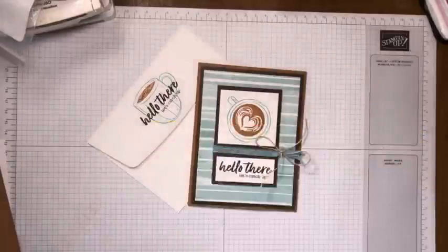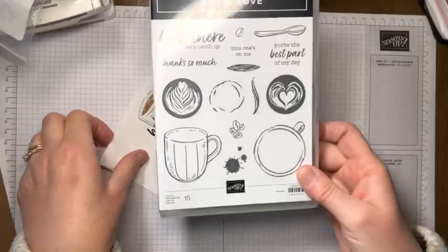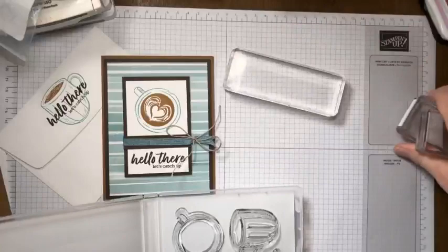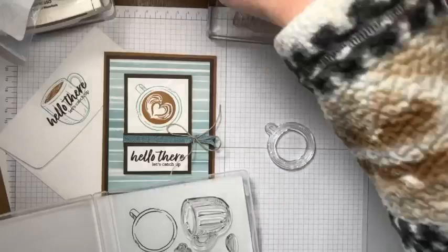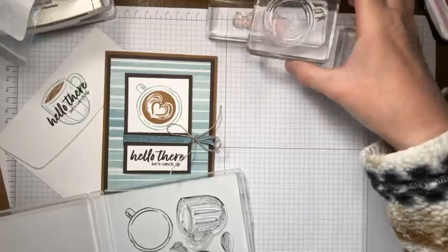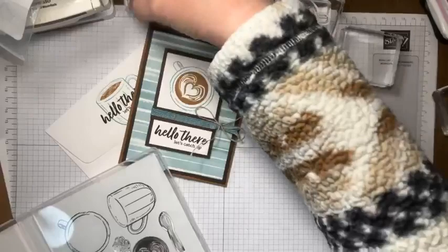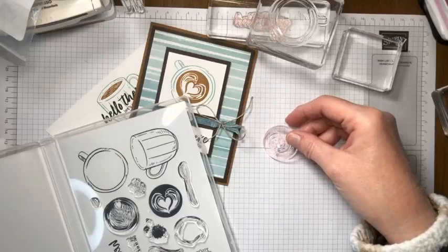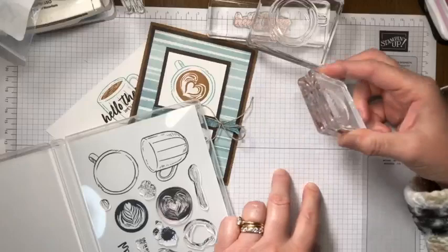The pattern we're going to use today is the Lost Lagoon stripe. Let's get out the stamps we're going to use and put them on some blocks. Here is our 'Hello, let's catch up' greeting. We're going to need our coffee cup looking down from the top. For our envelope we'll use the coffee cup viewed from the side. And let's do this little milk frothy pattern on top.